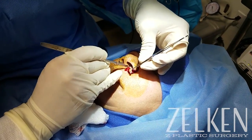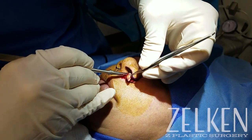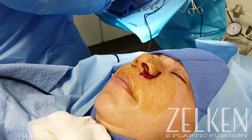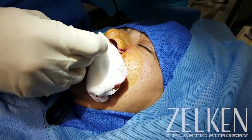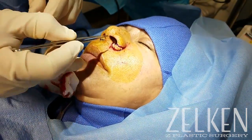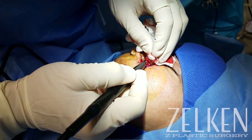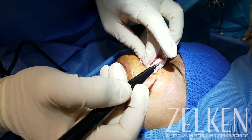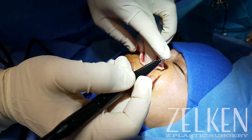I include a nostril sill excision as part of my alar wedge. A lot of times you have to carefully evaluate whether or not the patient has an excess in flare alone or in width. If the patient has an excess in flare and width, as this patient did, then a wedge excision as well as the nostril sill excision is necessary. I placed the piece back in to show you that this is not truly a wedge, but it has two dimensions — a vertical component in the nostril sill that reduces the width of the nose, as well as a horizontal component on the nasal ala, which is really better for the alar flaring.